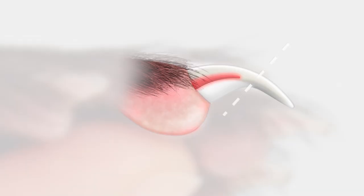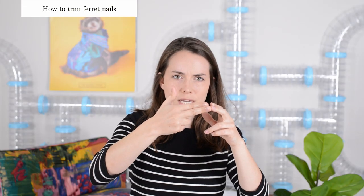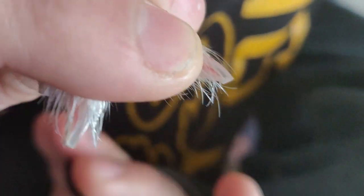Once you feel confident that you're in the right angle for their nail and you've given enough distance from that quick and you're ready to cut, do it quick and decisively. Don't go slow and push gradually down because you can actually crush that nail, which is not a good technique. You want to be quick — clip it.